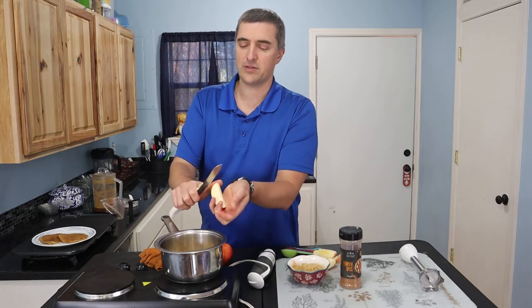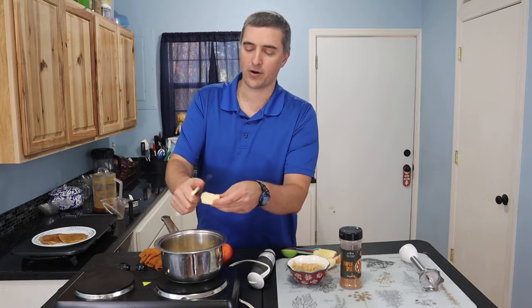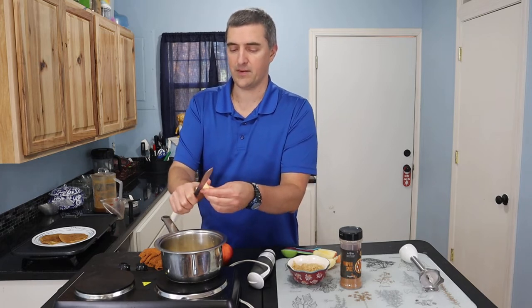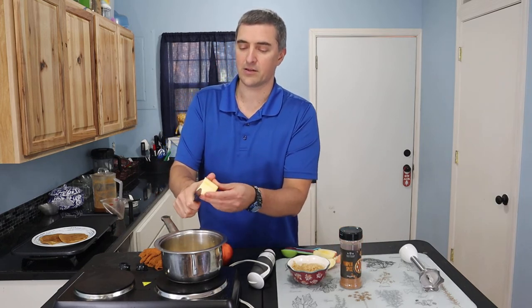Personally, I'm going to use an immersion blender and make it even more creamy. If you want it to be more chewy, you can leave some or all of the apples in little chunks.